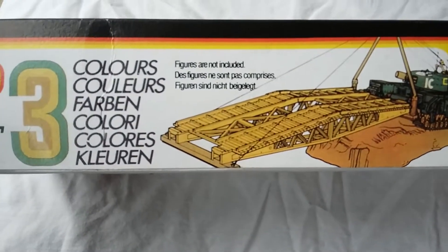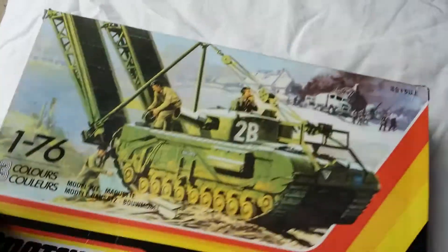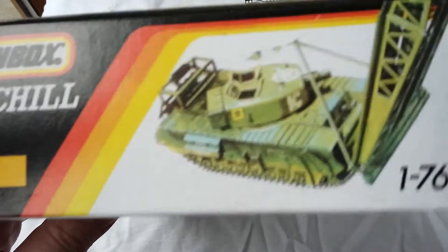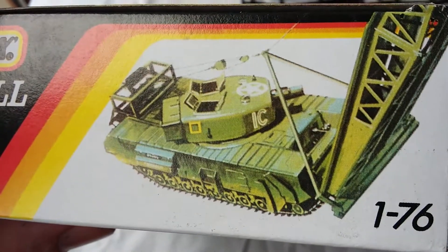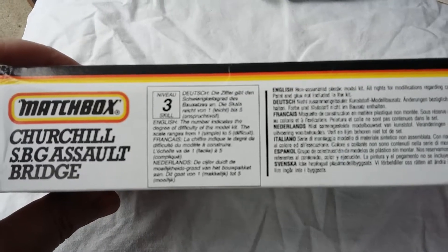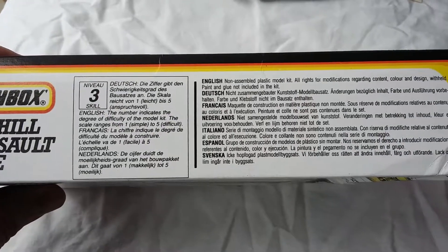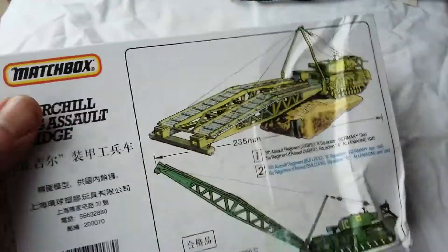The rest of the box shows a diorama with a raised piece of ground — figures not included, as it says. There's a little bit of artwork showing how it looks when painted up, which is quite nice. It's rated level 3, which is debatable — it is a little bit tricky in places, which we'll talk about in a second.